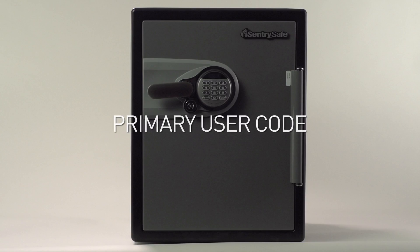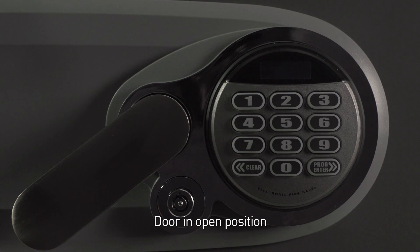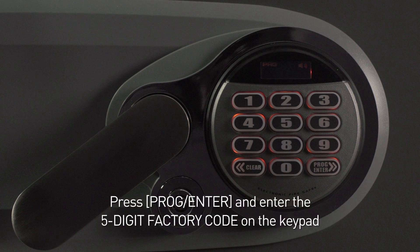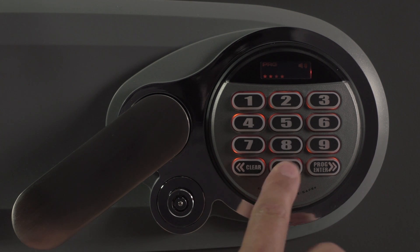Primary Code. To program a five-digit primary user code, first make sure the safe door is in the open position. Press the Program button and enter the five-digit factory code on the keypad. This safe is set to 5-4-8-0-9.